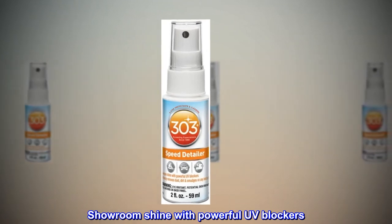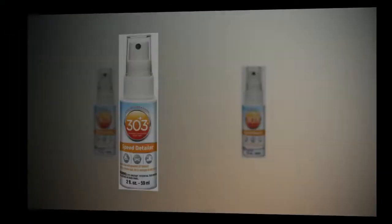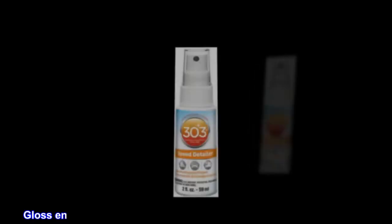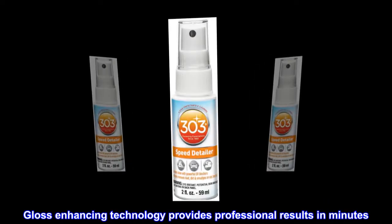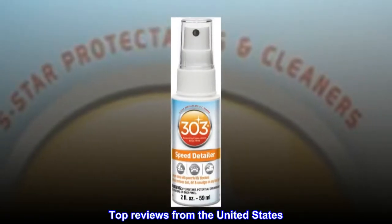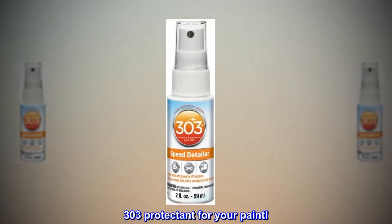Showroom shine with powerful UV blockers. Effortlessly removes dust, dirt, smudges. Gloss-enhancing technology provides professional results in minutes. Top reviews from the United States: 303 protectant for your paint.